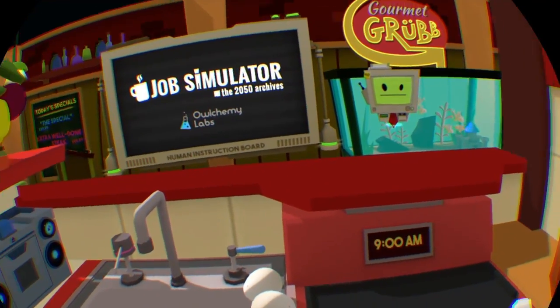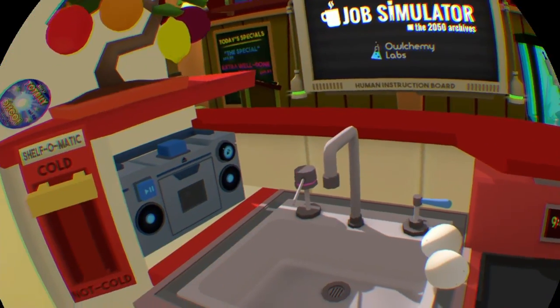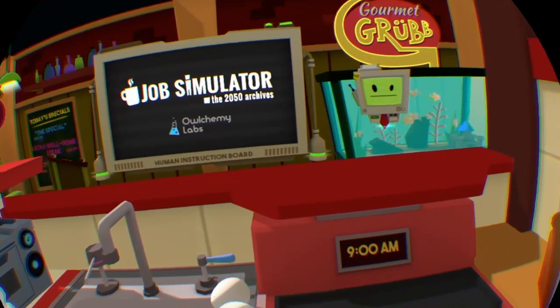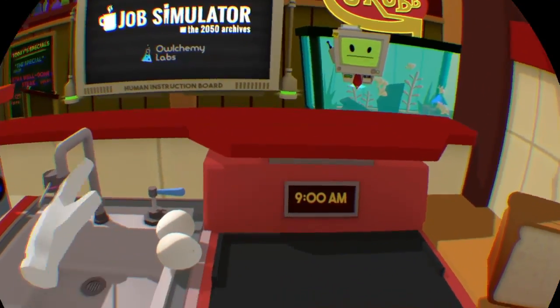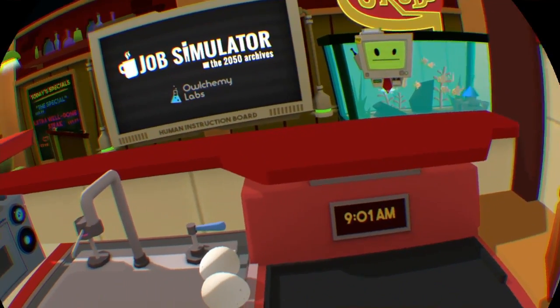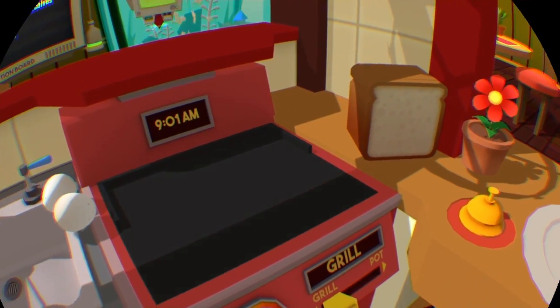All right, so we're back again with another cooking job sim video. This time I decided to put in the low-gravity cartridge with the gourmet chef. As you can see, things are floating. I was going to set up all my ingredients and have them all ready so we didn't have to fumble around, but then I noticed that they were floating, so that wasn't a good idea.